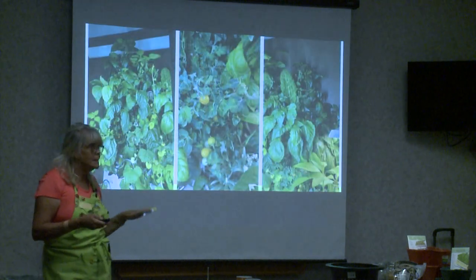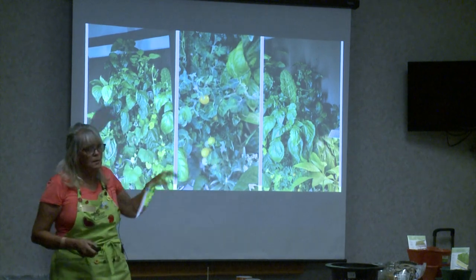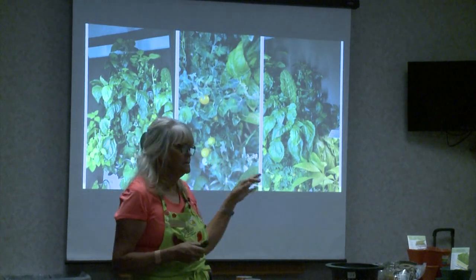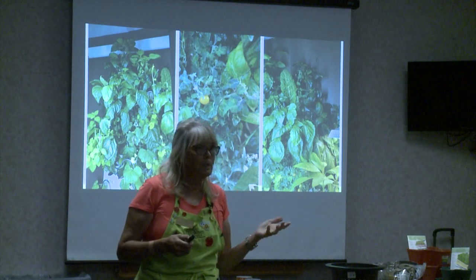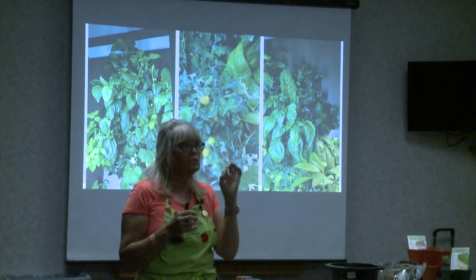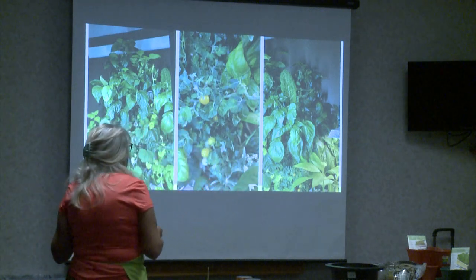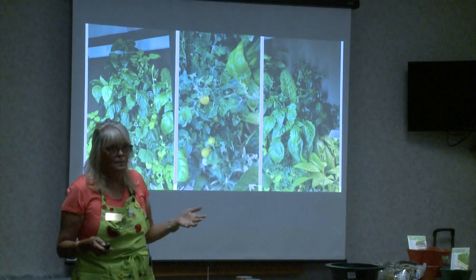I grow a lot of tomatoes — there are tomatoes made for systems like this called dwarf or micro tomatoes. Some people call them micro tomatoes; they get full-size but I usually just grow cherry tomatoes because I just eat them while I'm working. They never even make it to the kitchen. It's very lush because you're using a nutrient system with nutrients in the water.